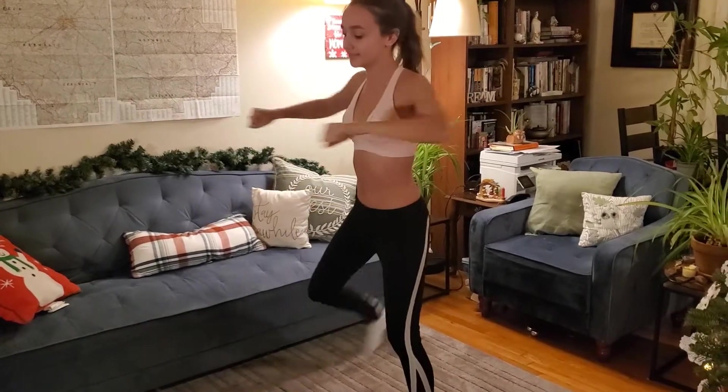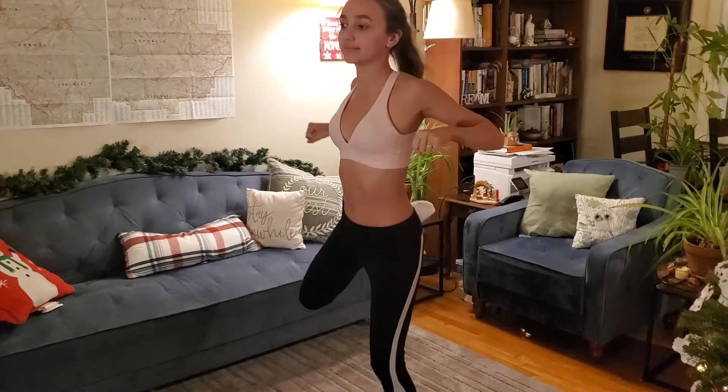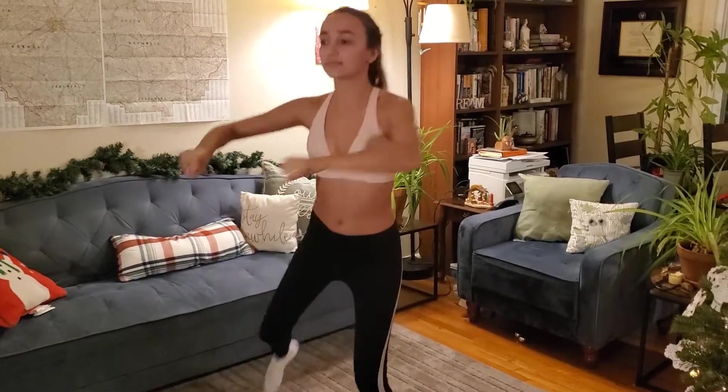Pulling those shoulder muscles. Pretend you're actually trying to move something from front to back, and then just do a butt kick.